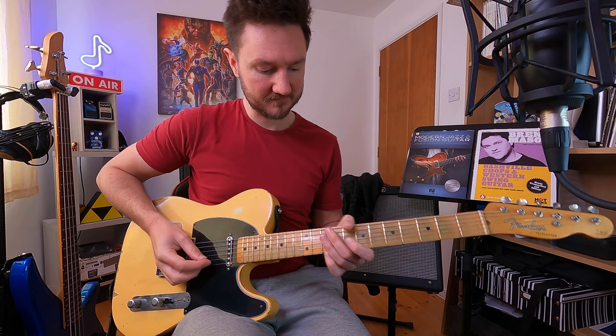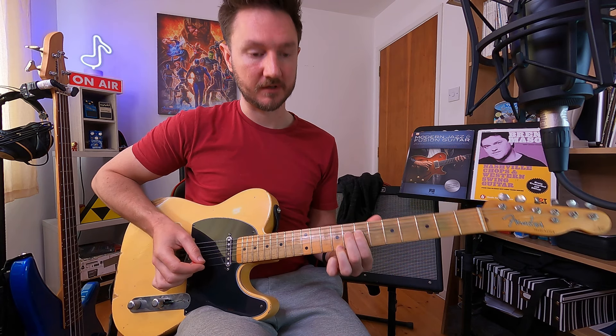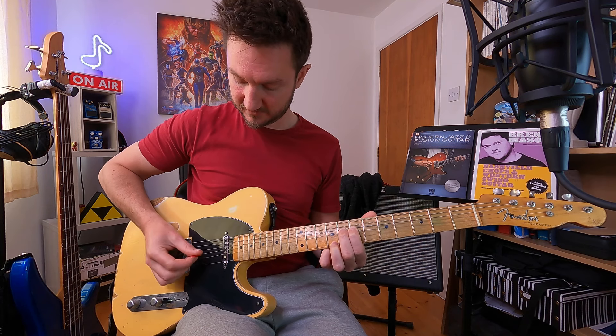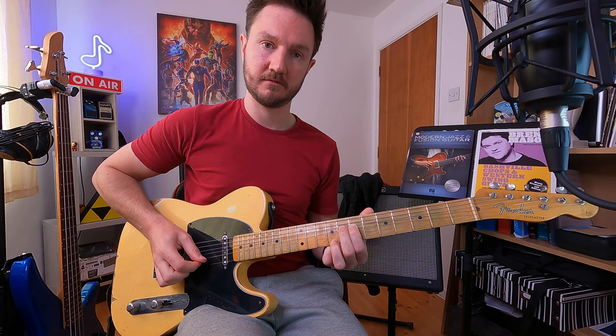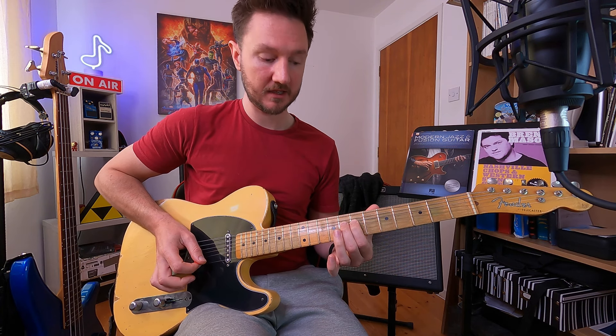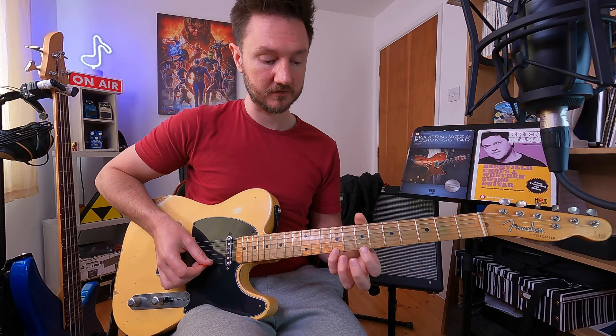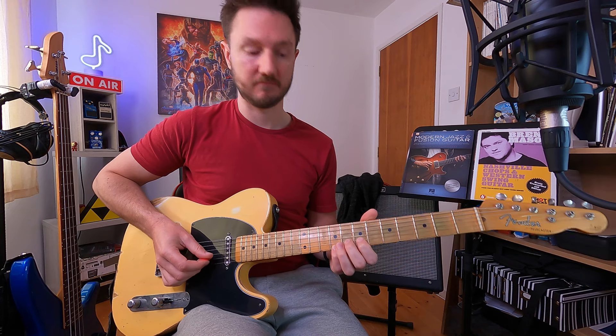This is a fun one. There's a C sharp note up here on the ninth fret E string — that's our major third. It's got a pre-bend this time. A pre-bend means the note is already bent before you pick it, so you hear the release rather than the bend up. That gives us the flat seven note. I'm pre-bending up to an A and then releasing down to a G — and if you remember, that G note is our flat seven. So we're thinking in the minor pentatonic for that note, but with the C sharp on top, giving us what they'd call a mixolydian or dominant kind of sound.